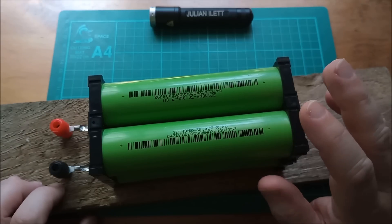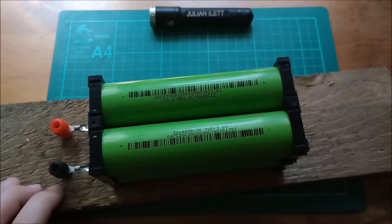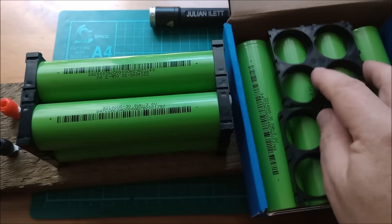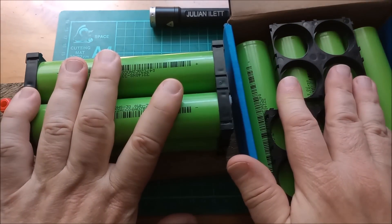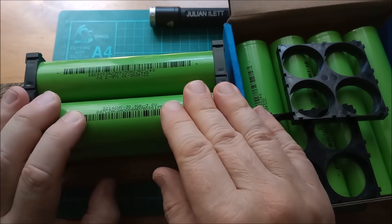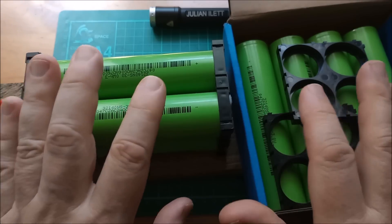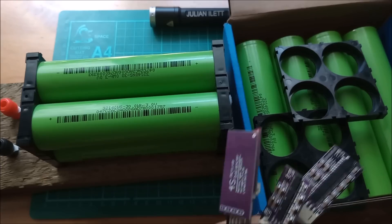I want to expand this to eight cells — that will be 32 volts at the top, 16 volts at the bottom. I do have four more of these cells here in this box, and I also have two more end caps — four really, since these are pairs. So I've got all the bits to go up to eight cells in series. These sodium ion cells came from EV Pro Max; they have an AliExpress store called the V2 Plus store, so I'll put a link to this item on AliExpress.